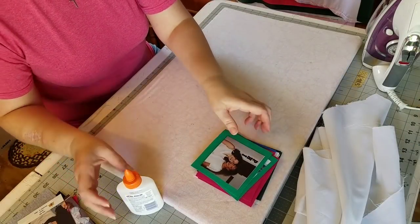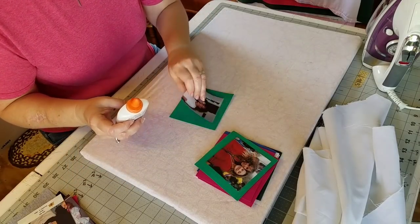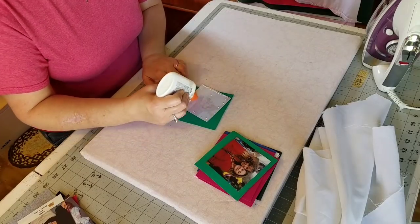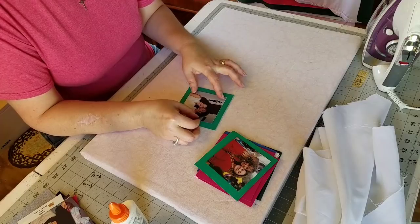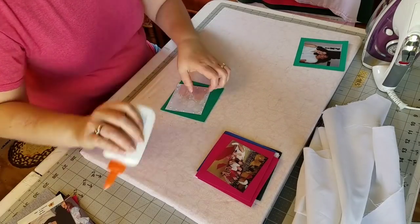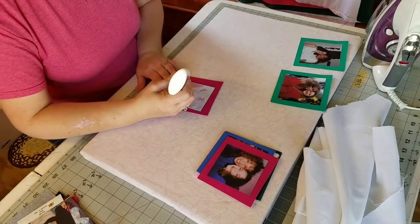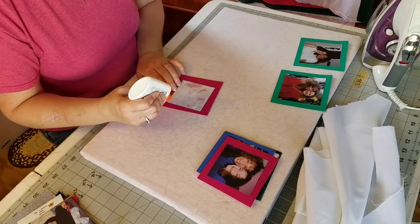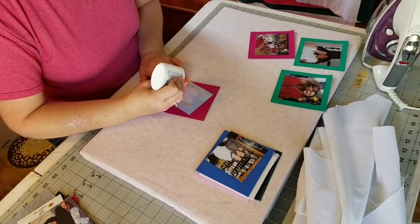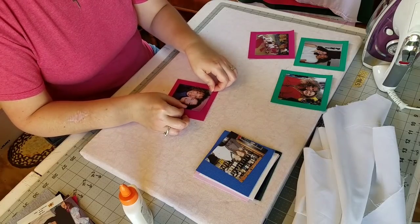Today I'm going to be doing raw edge appliqué with my photos and I'm going to be using Elmer's Glue All to attach my photos to the t-shirt blocks. This is just like raw edge appliqué — you could of course use heat and bond light on the back side of your photos, but I really love the Elmer's glue because it is not stiff and really holds the picture in place while I'm doing all of the stitching. Once the quilt is washed all of the glue comes out and the quilt is very soft and supple. I'm just going to go ahead and apply a little bit of glue around the edges of my photo, staying away from the very edge so that the glue doesn't squish out from underneath.